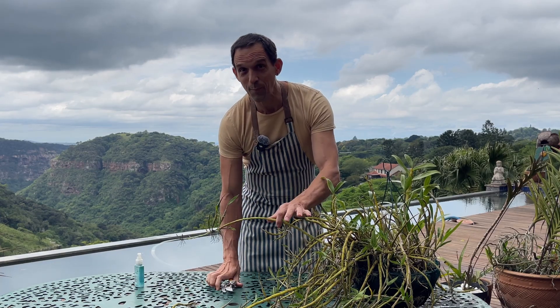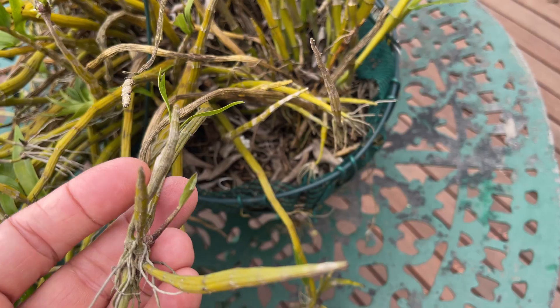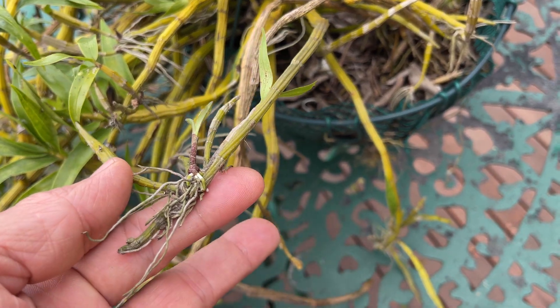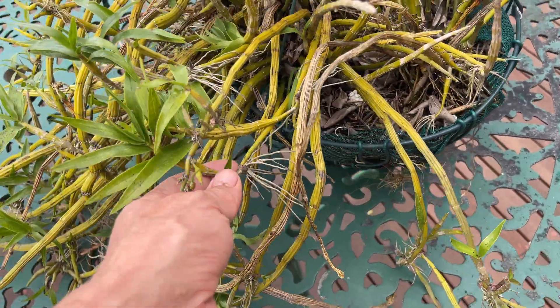Before you slice off that kiki, stop. One wrong cut could stunt your mother plant and its baby. Let us show you the exact moment and method to remove those kikis to ensure you have a thriving new orchid every time.